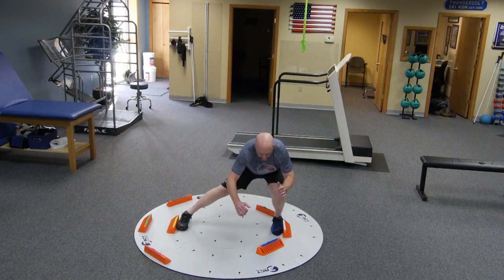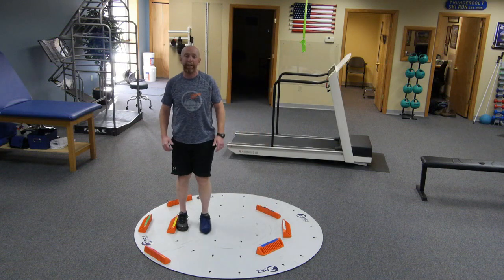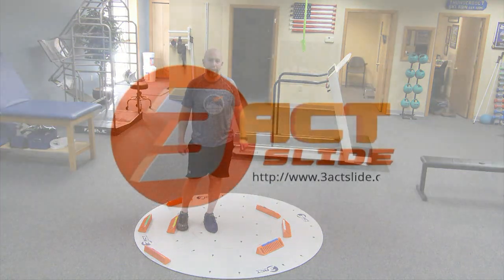Obviously we can add weights, have them go faster, challenge them with reps — all the different variations that you can come up with. So enjoy that one with your patients and clients.